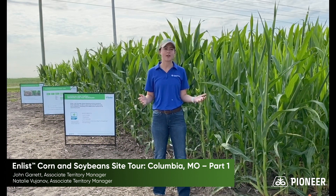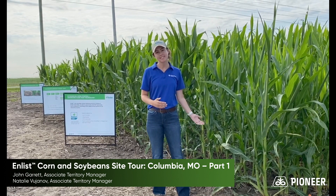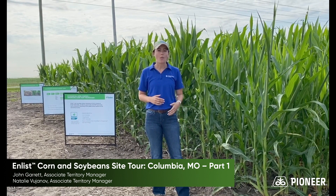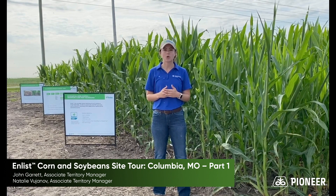So as far as what we're seeing here, you might be wondering, when we're talking about Enlist technologies, why are we standing in front of a corn plant? Well, in the next few years, in Missouri, we'll be rolling out Enlist corn.